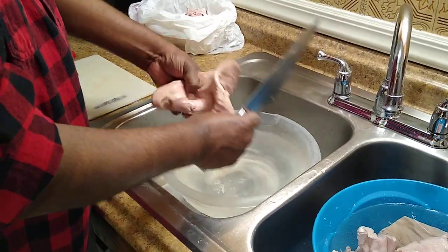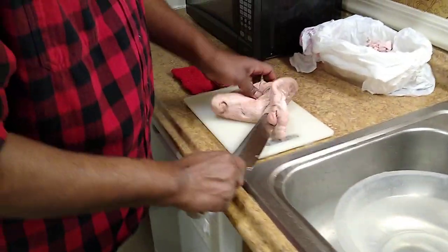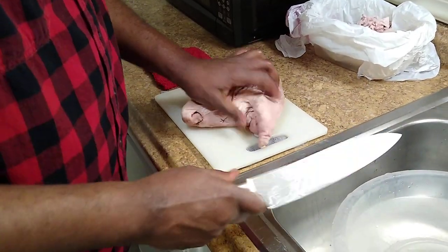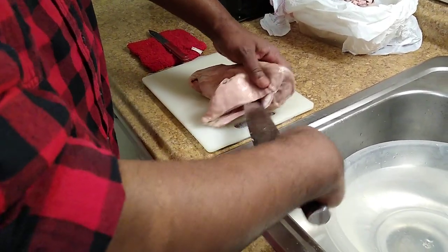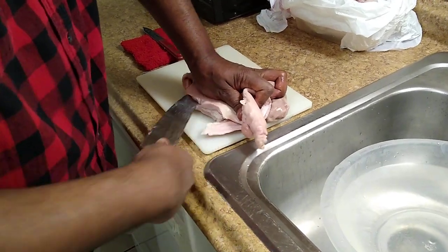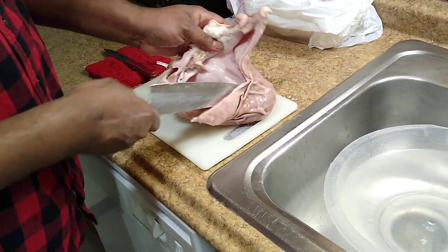You've got to have a short knife and rinse it good first. So you're going into the stomach and you're going to open it. You're going to bring it back through the stomach at the bottom, opening up the stomach of the pig, which is the hog maw.